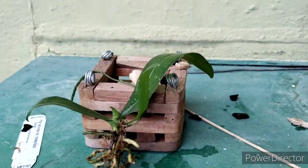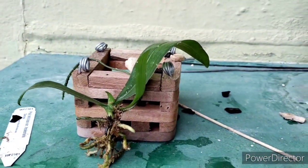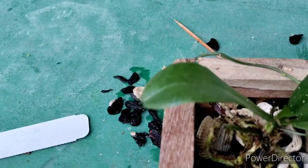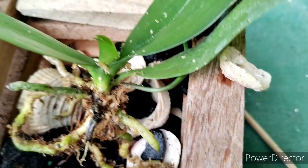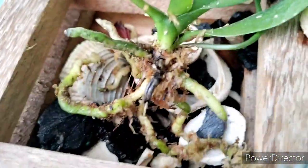Let me pause and get this done, and we'll show you what we come out with. We're not going to worry about the spike or anything like that. You can see all the seashell down in there — that's going to add a lot of aeration and stuff like that.